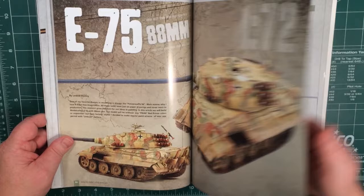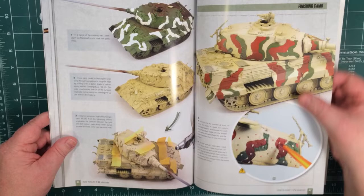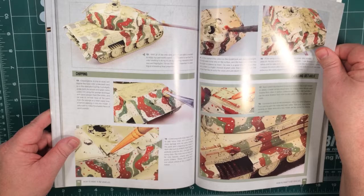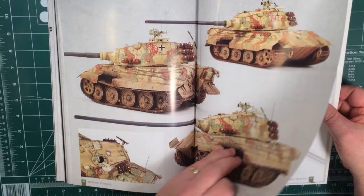An E-75. Again, this one starts with different colours of primer and then building up a camouflage scheme, using some tape to give hard boundaries and different shades of dunkel gelb to add a bit more interest to the scheme. And then slowly adding chipping, painting details, washes, streaking, muddy tracks, and adding a lot more detail and rusting up the tracks, plus all sorts of little hints and touches.